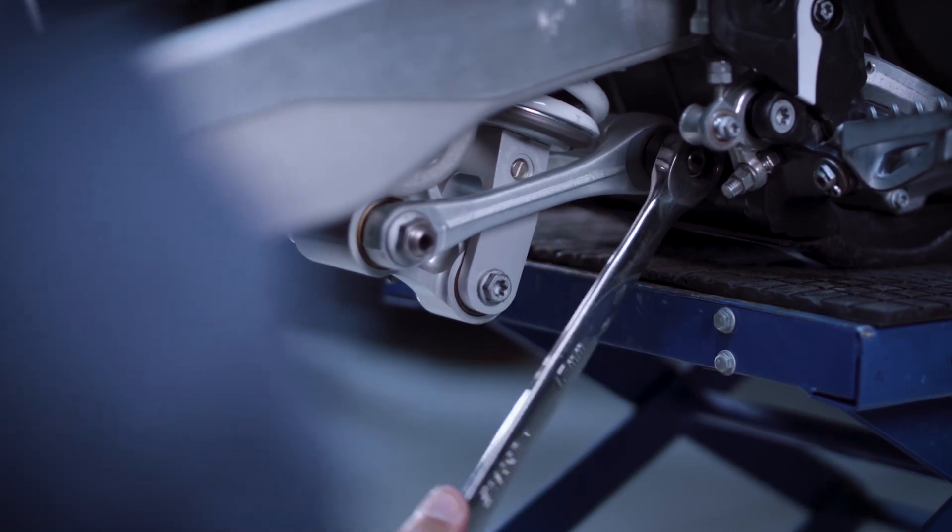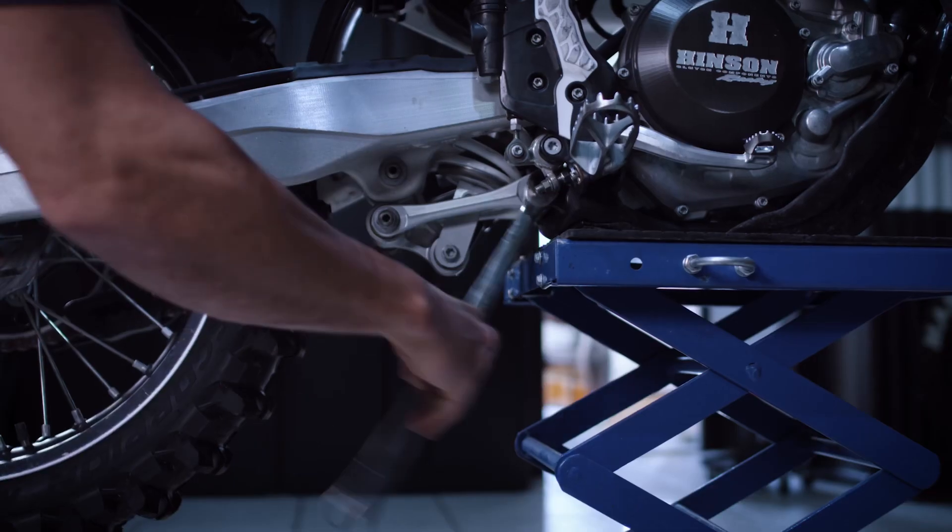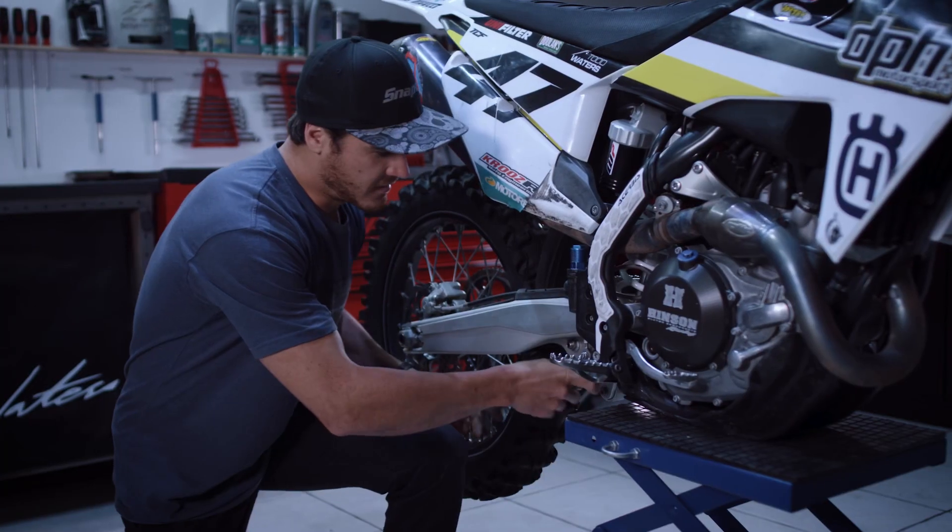Where a ratchet won't fit or a t-bar, we can get in there and use our ratchet spanner. So that's my Snap-on tool range — until next time guys.